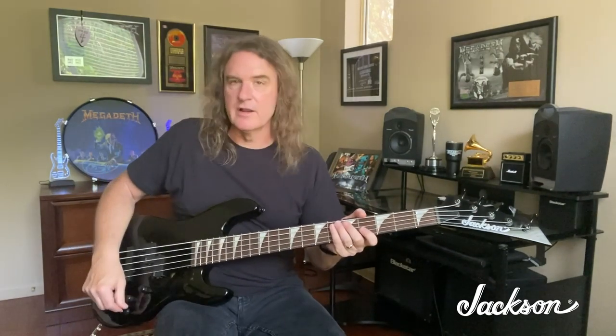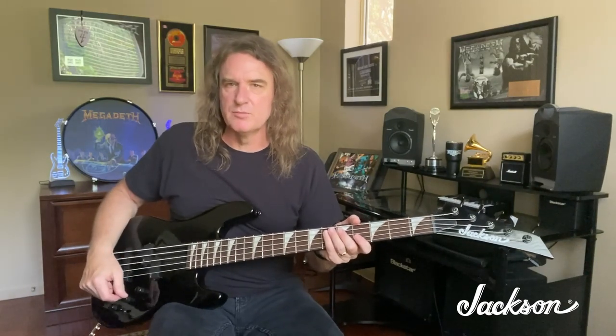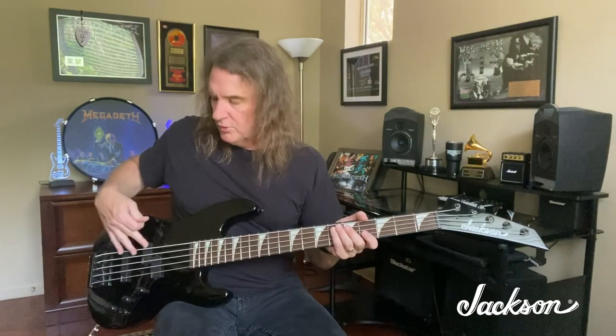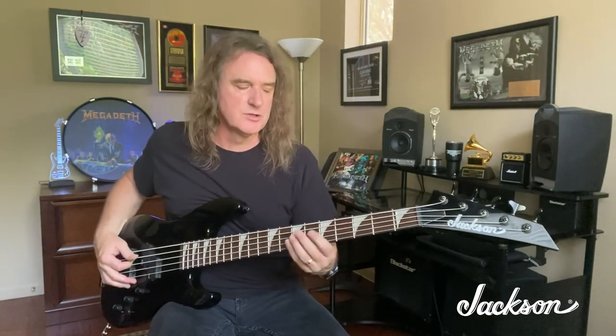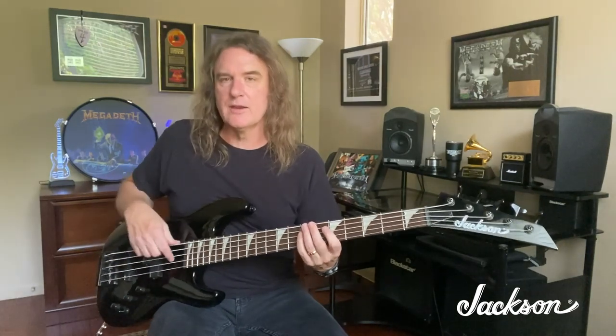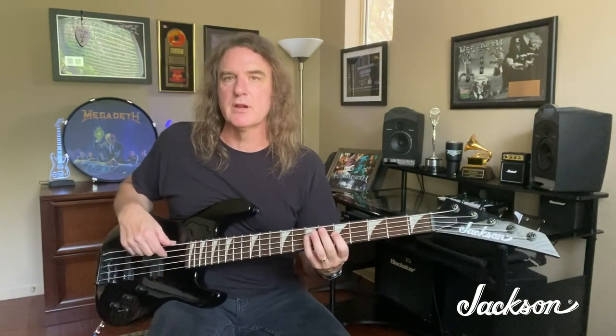The P pickup gives you that nice, gnarly, good thumping, punchy tone. In the middle position you go to both pickups, which creates a nice mid-range punch. And of course when you go to the back position, you get all the qualities that you would expect from a J pickup.